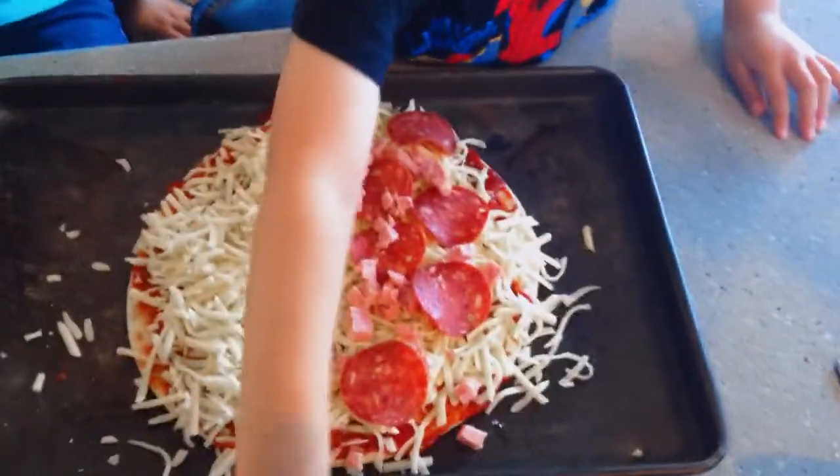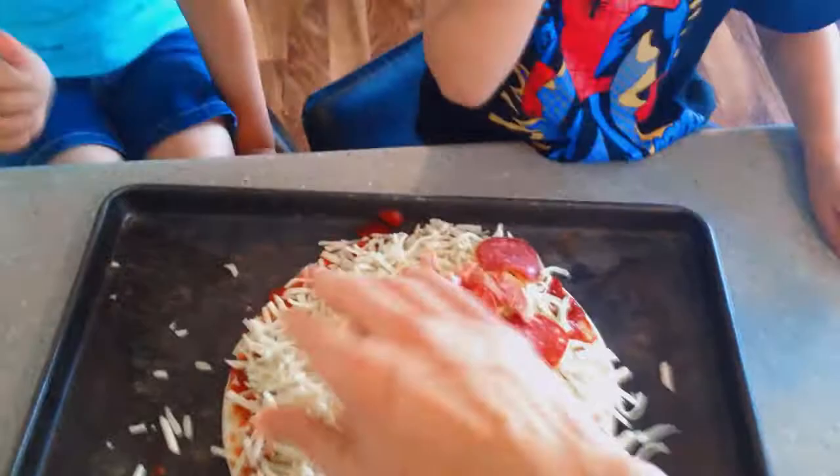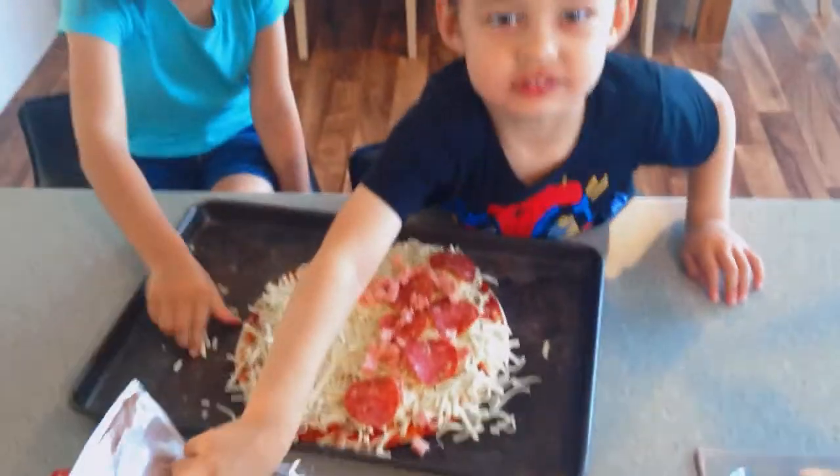Jay's half is the meat one and then Zari just likes hers with the cheese. So we'll cook them now and then we'll come back after we've got them all nice and cooked.